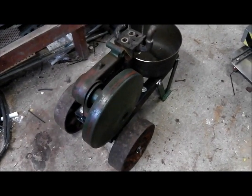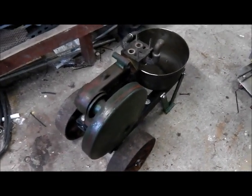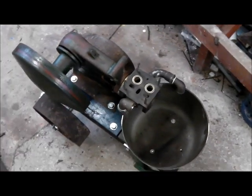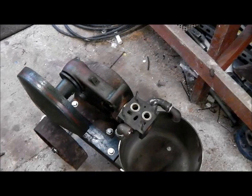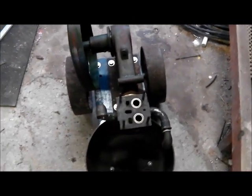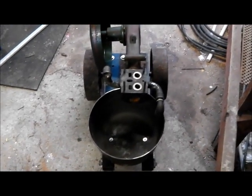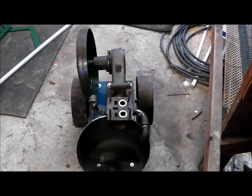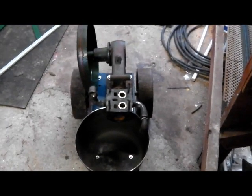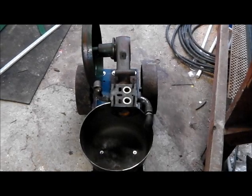I did originally try making a mahogany trolley for this, but I got most of the way through building it and — you know what mahogany is like — it's got quite a splintery grain. I cut some nice joints in the timber, got to the last one after spending hours on it, and it split. So we went for a steel trolley instead.